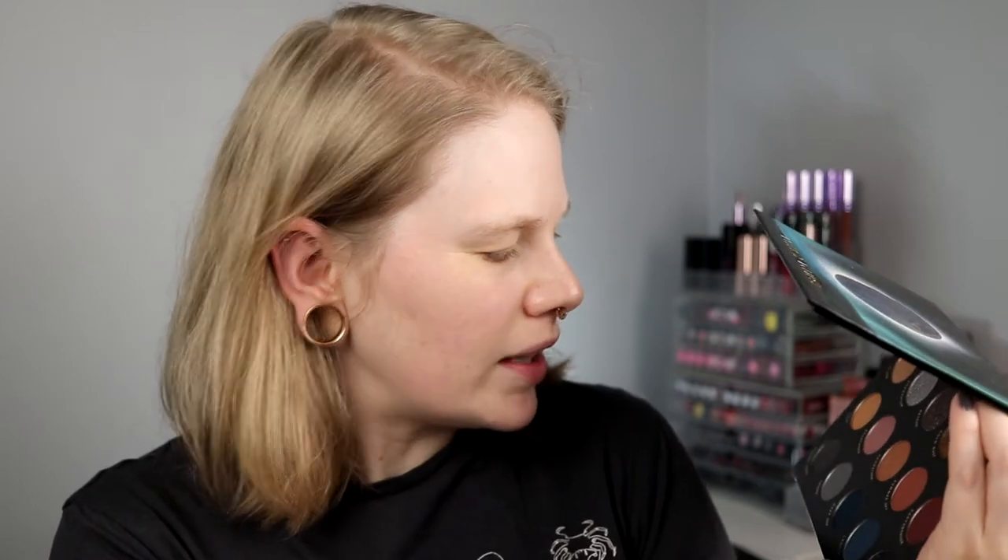So I think I'll just go with this, not swatch anything or something like that. We'll see how this goes. So I will take Lagoon and take it in my inner corner and do like a halo - start the halo. And I don't know how dark this is, we will just have to wait and see. I don't know how the pigment is. It looks good, so I guess we just get started.